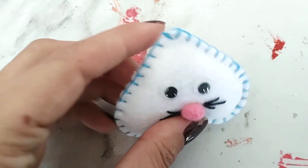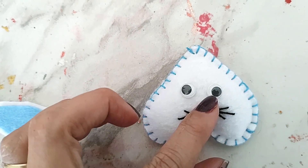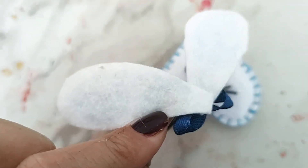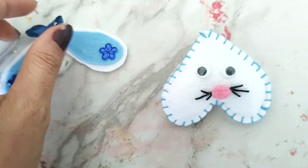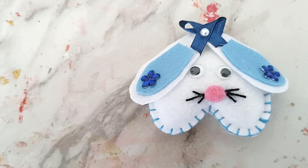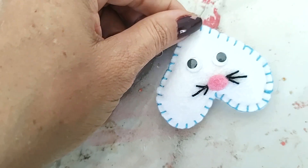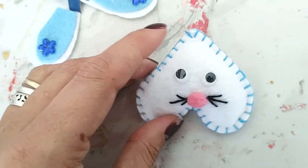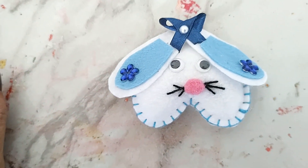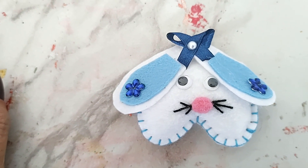Bom, pessoal, depois que a gente costurou e encheu de fibra, bordei e colei o narizinho e os olhos. Aí, olha, eu cruzei aqui as orelhinhas. Vou colocar um pinguinho de cola aqui e vou colar. Depois é só vir com a argolinha de chaveiro aqui. Se quiser colocar antes é até melhor, porque daí costura e depois com a orelhinha tampa o detalhe da costura e fica com o acabamento perfeito.